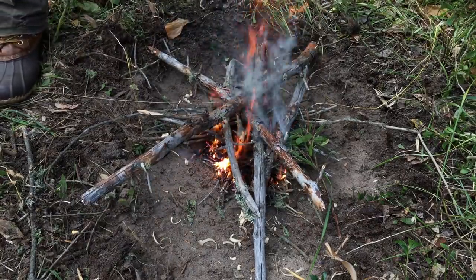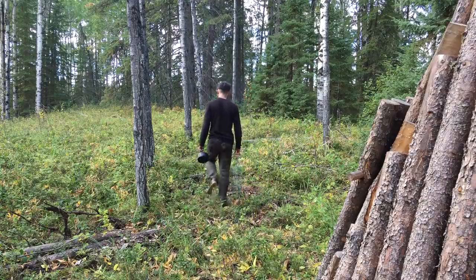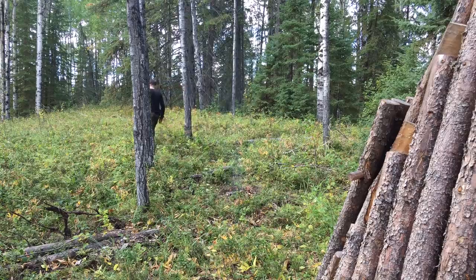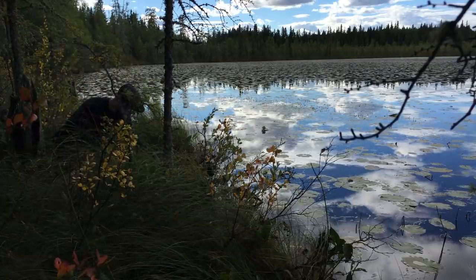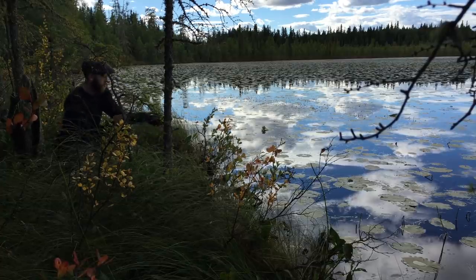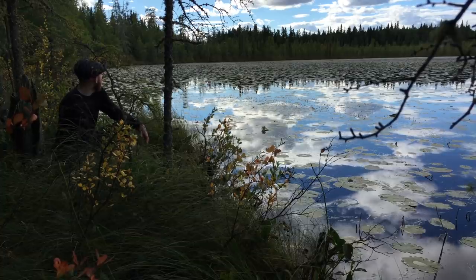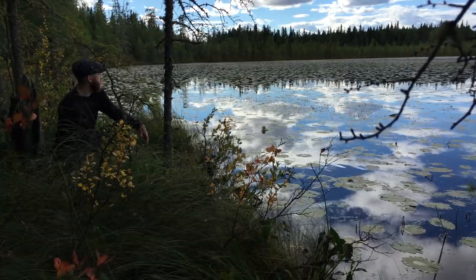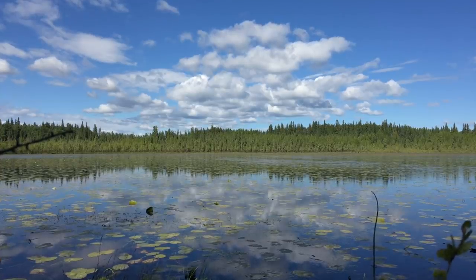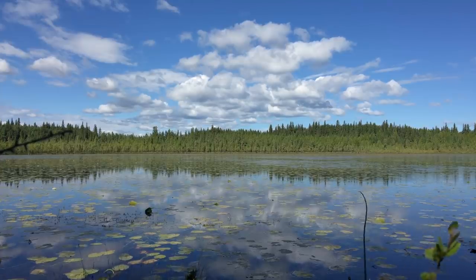With my fire started, I grab my kettle and head to the pond for some water. All this work has made me quite thirsty. The pond looks great — it's rather shallow, but it's healthy with plant life and the water is crystal clear. It's still important to boil the water before drinking so as not to contract any parasites or harmful bacteria, but once boiled, it should taste great.